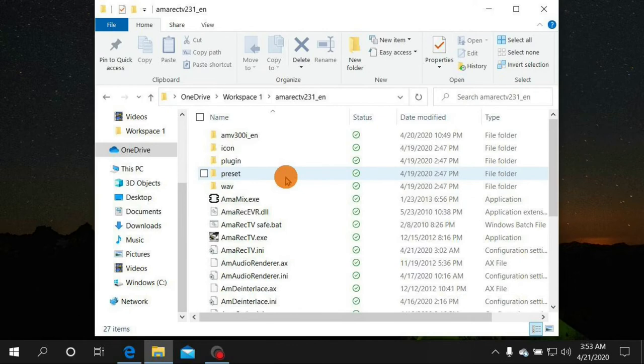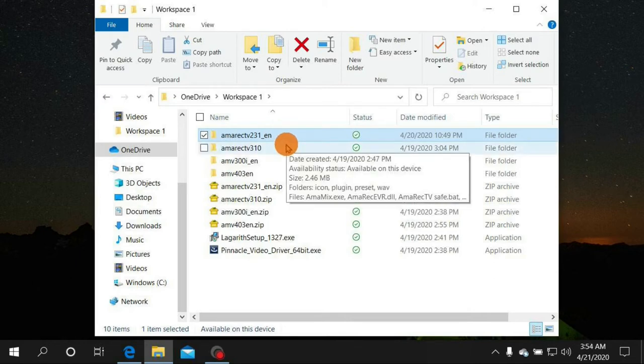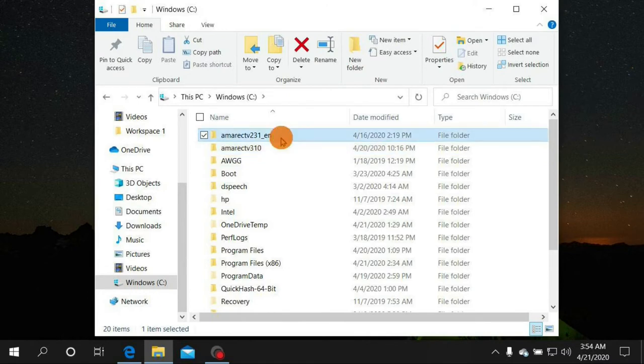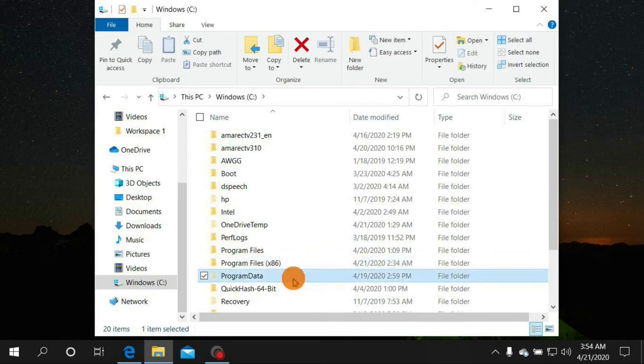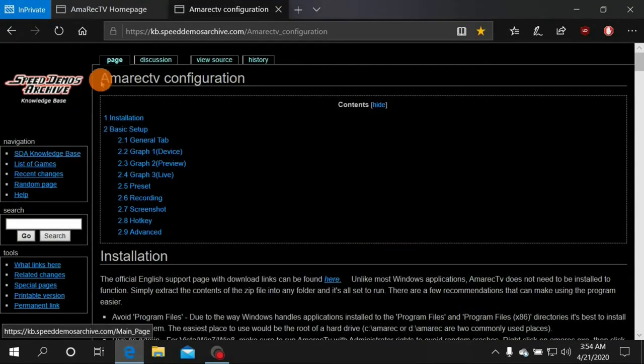A couple of important things about Amorec: your program folder — whether version 3.10 or 2.31 — do not place it in any Program Files, Program Files (x86), or ProgramData folders. Keep it somewhere else on your C drive. Those folders cause the program to not function properly, so put it anywhere else.